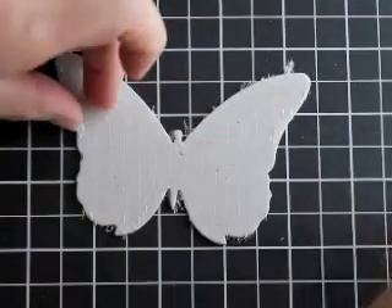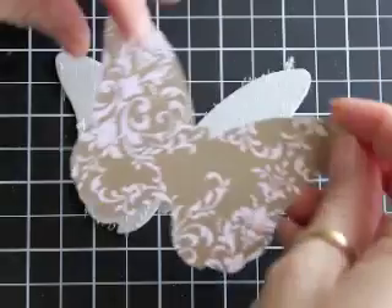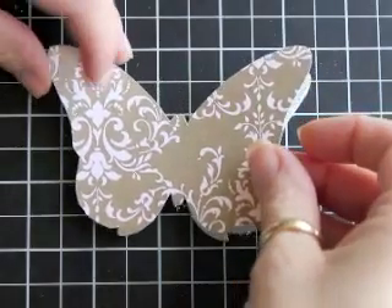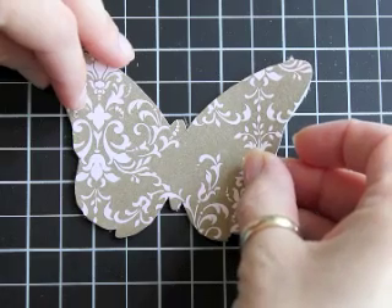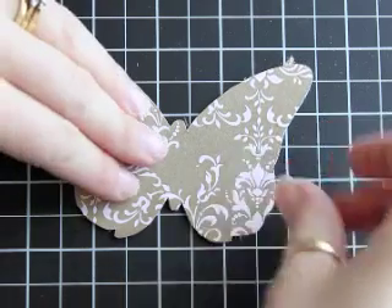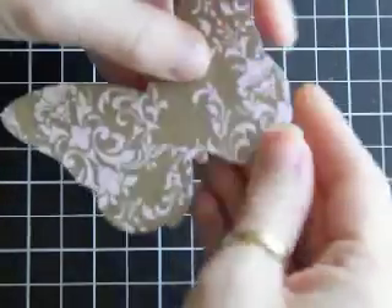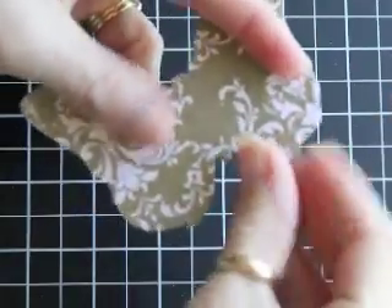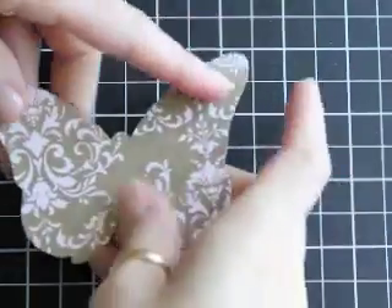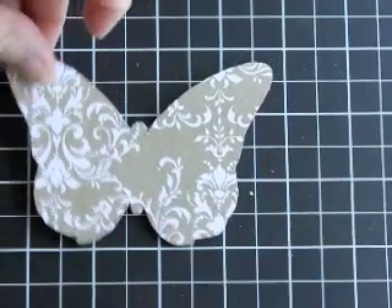This second demonstration is I took a piece of designer series paper and I traced it using the chipboard itself as the template. Then I cut it out, and you can see that I have it covered in adhesive. Normally I'd use Tombow, but I wanted to have it quick for you to see. If you use Tombow, you want to make sure that you let it dry completely before you start the sanding process.